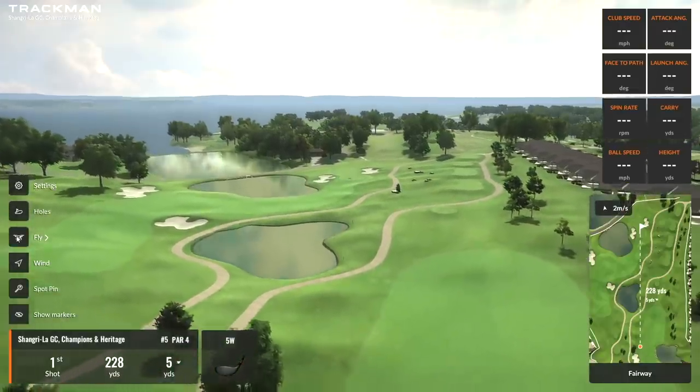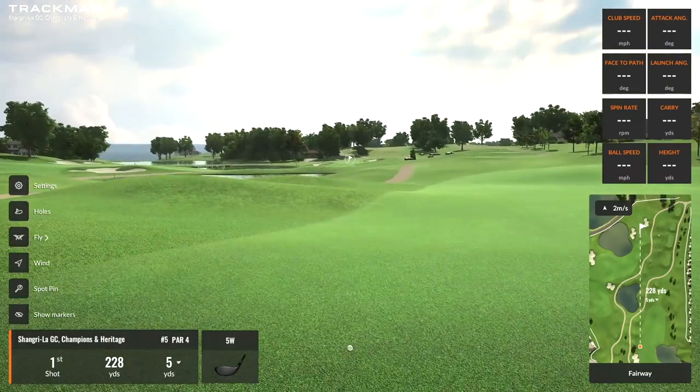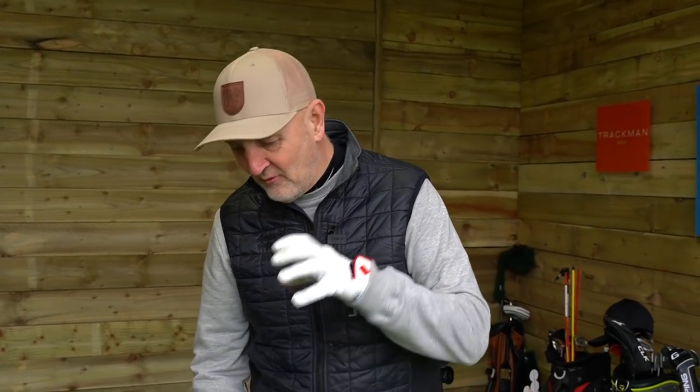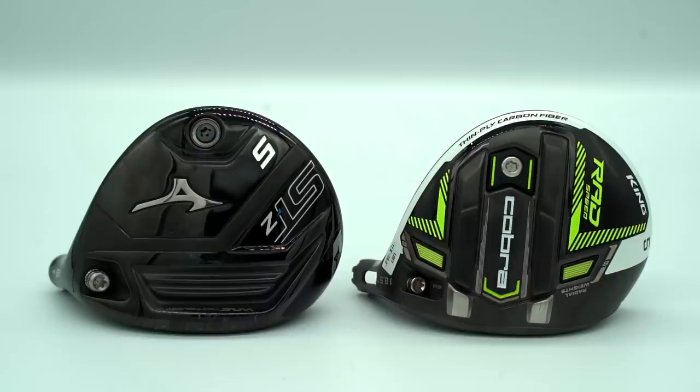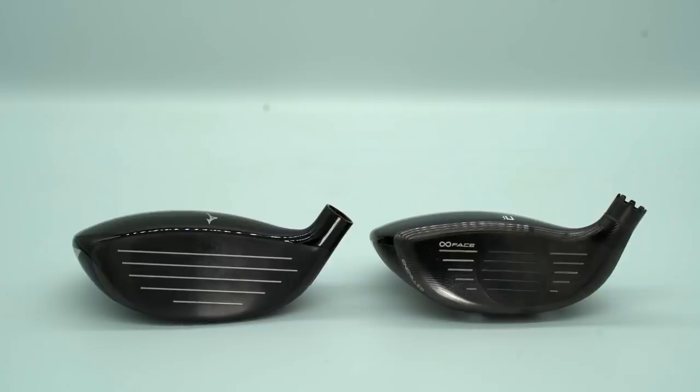Welcome back to the channel. We are at the Shangri-La Champions and Heritage course - we have no idea where that is but that's what we're playing in terms of the testing this week on TrackMan. This club is really interesting - the first one in the test is the Cobra Rad 5-wood. It's going up against the Mizuno 5-wood, the STZ, which I tested last week and which is really good in terms of performance.